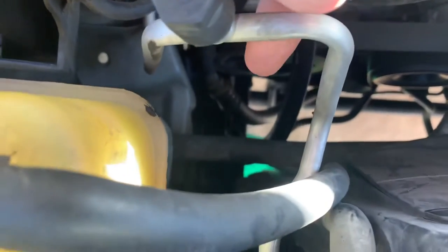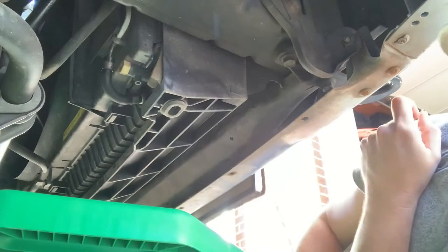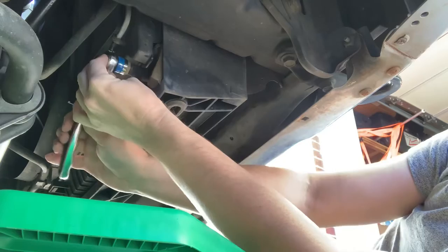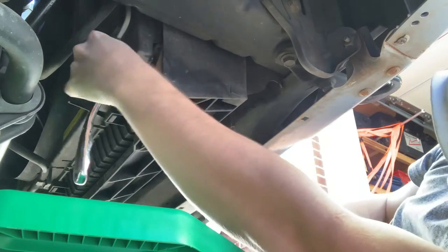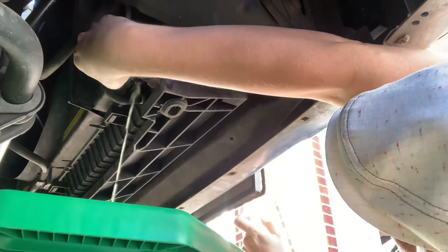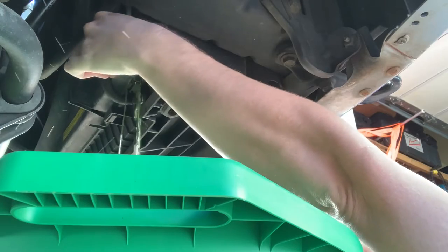The petcock is going to be on the passenger side, right down there at the very bottom of the radiator. We'll go ahead and drain that out. The next step is draining the radiator using the petcock here on the passenger side. This is a 19 millimeter, so we're just going to open this up and let all that fluid out. Make sure you've got a catch pan under here.